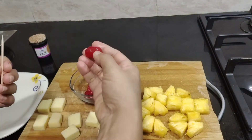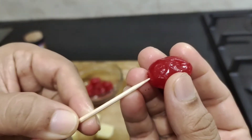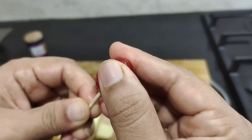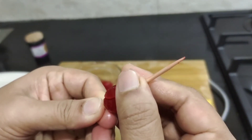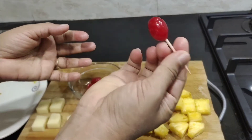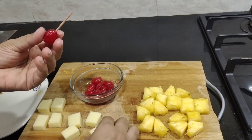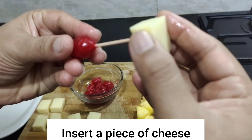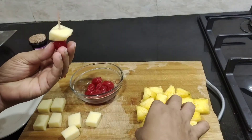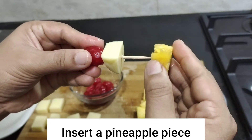First, I use the cherry. I use the toothpicks to add the cheese and add the pineapple piece. The pineapple is medium.